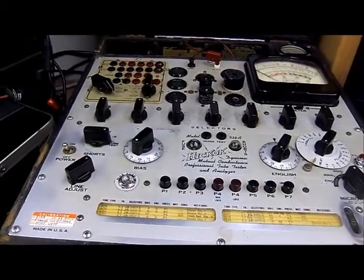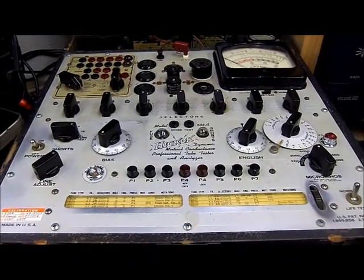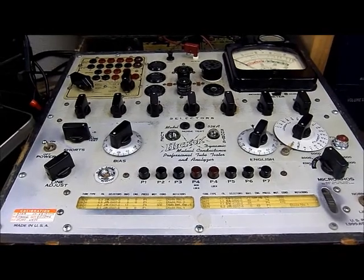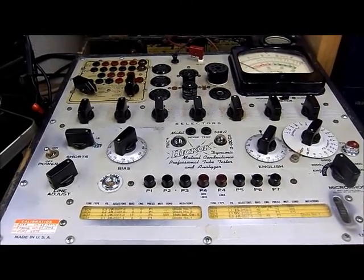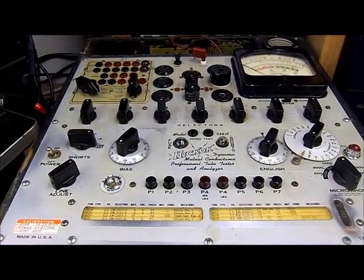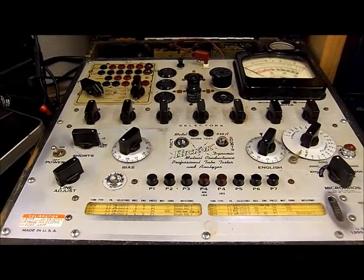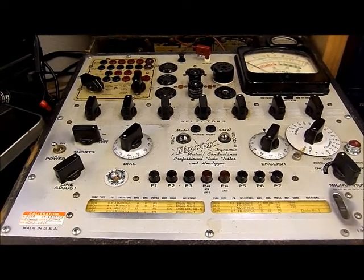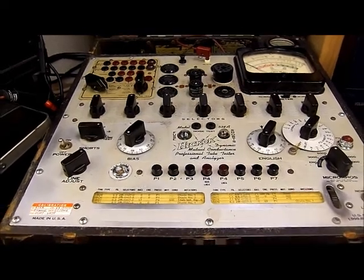Greetings. We're looking at the deck of a 538A Hickok Dynamic Mutual Conductance Professional Tube Tester and Analyzer. This is one of three 538s that I own. We'll be looking at the other one momentarily. The third one is down underneath the bench — looks like it went through a war zone, but operates as well as the other two, so it is an excellent backup tester.